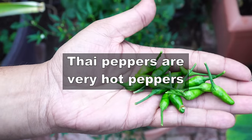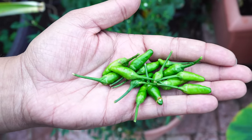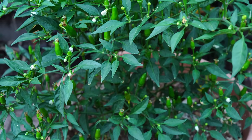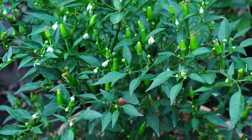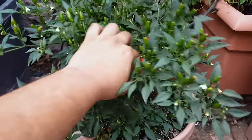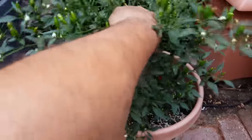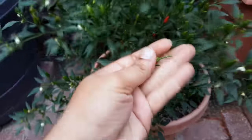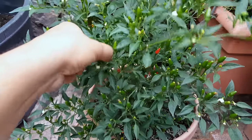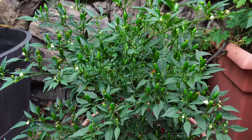These are extremely hot peppers, and if you let them go red, their heat increases even further. I like to harvest my peppers when they're green, but it really depends on how you want your peppers to taste. There's a subtle difference in flavor when the peppers go from green to red. If you want slightly hotter peppers, wait till they turn red. They're about 50,000 to 100,000 units on the Scoville scale, which is a measurement of a pepper's heat index.